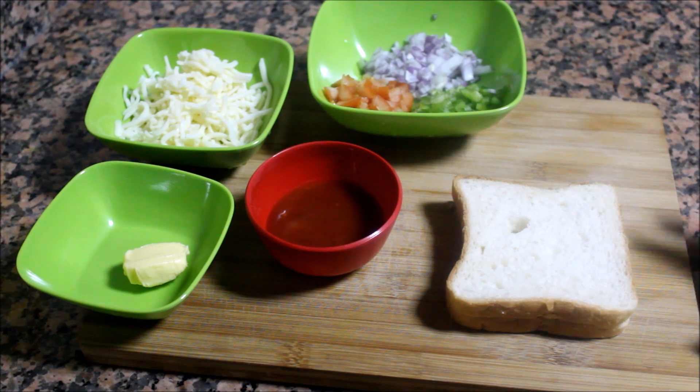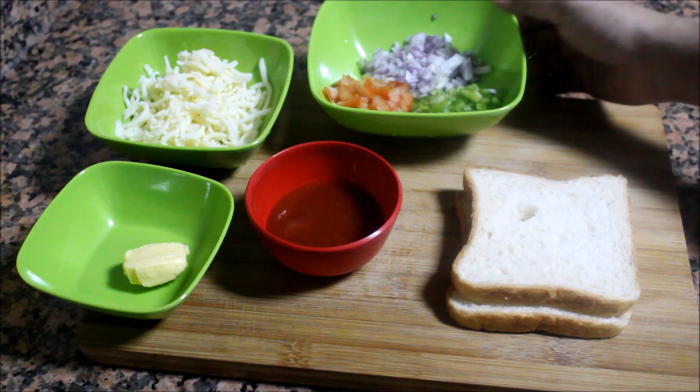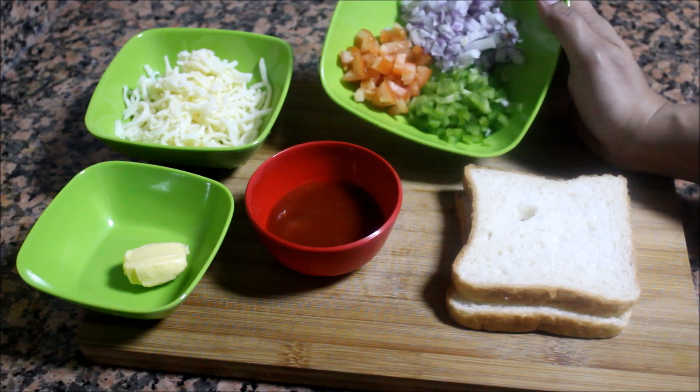I have two slices of bread. I have a little capsicum, savola, and thakkal.